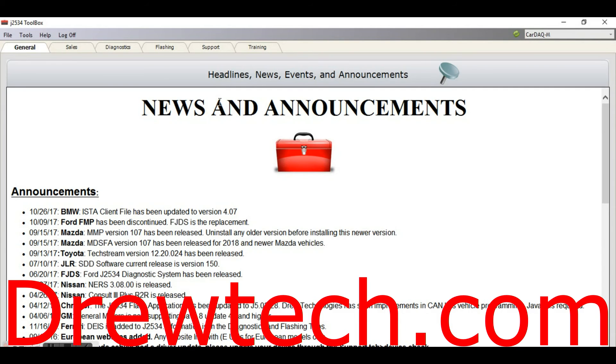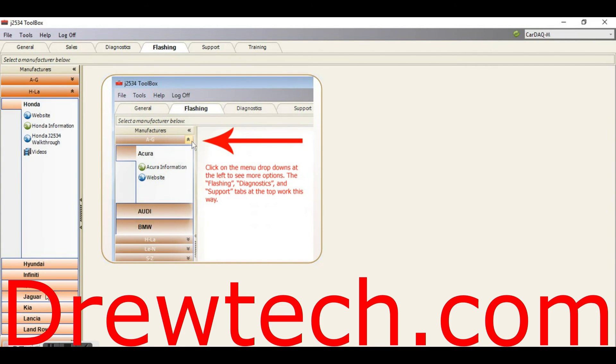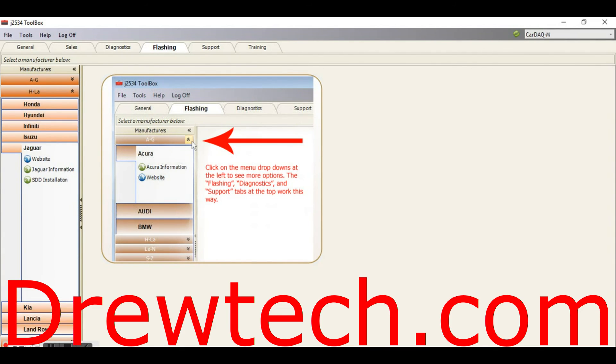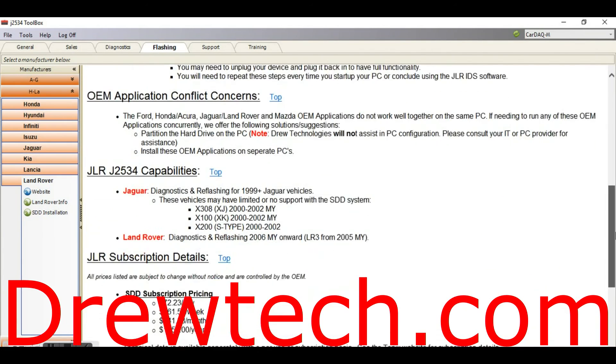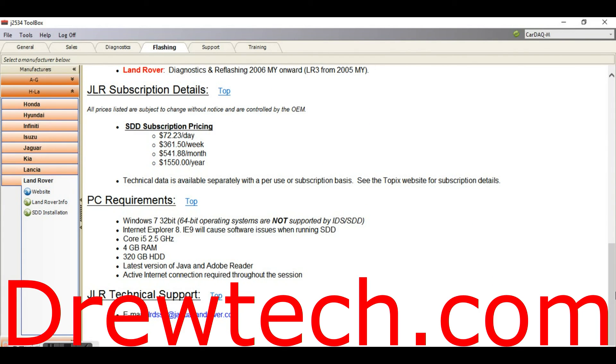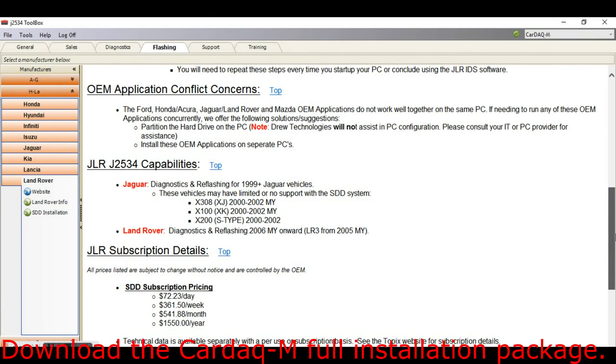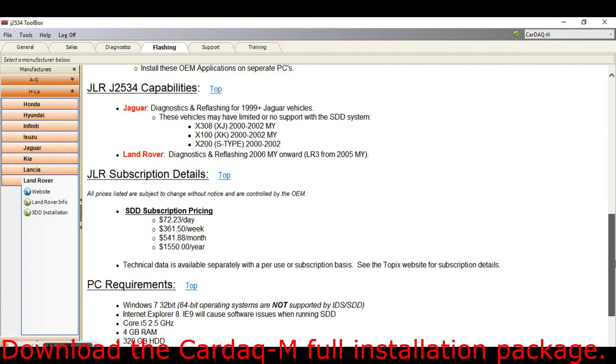First things first — if you don't have it already, go to DrewTech.com and download their J2534 toolbox. My suggestion is you get it for the CarDAQ-M even if you don't own the device. You can open up the J2534 toolbox using the CarDAQ-M with just about any four-digit serial number — I always use 2222 as an example.